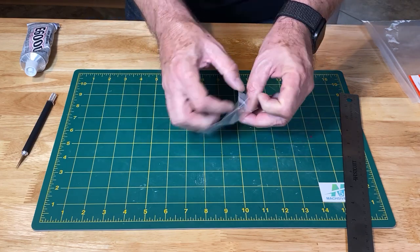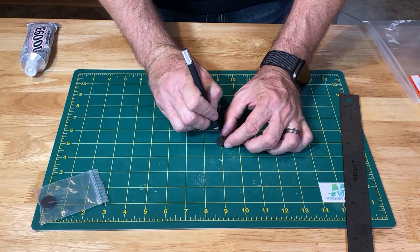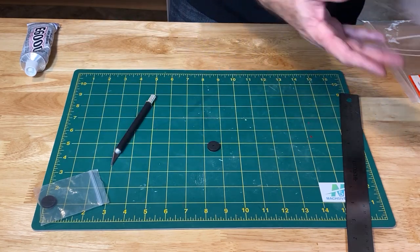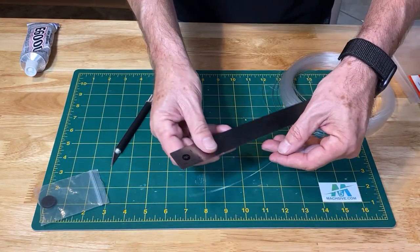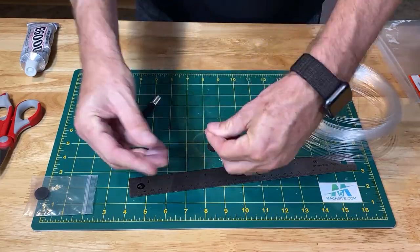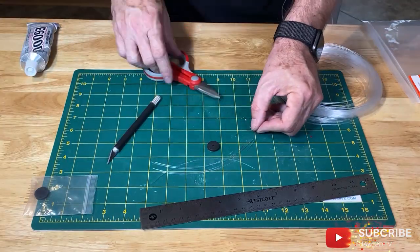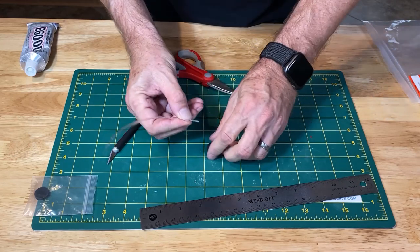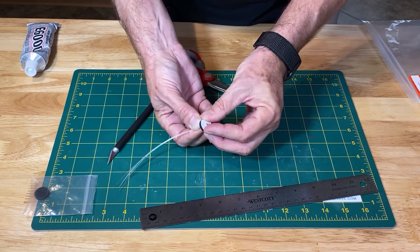These are furniture footpads that I found on Amazon. I'll provide links to all of the materials referenced in this video in the description. These pads are the perfect size to fit over the lens of the flashlight — three quarters of an inch. I cut a small hole in the center of the pad. I also found this roll of fiber optic filament on Amazon and I cut five or six strands, each of an equal length, about six inches long.